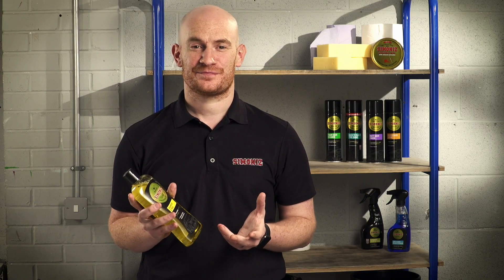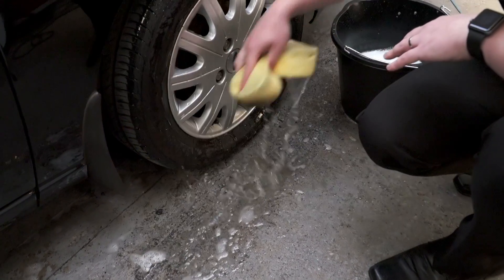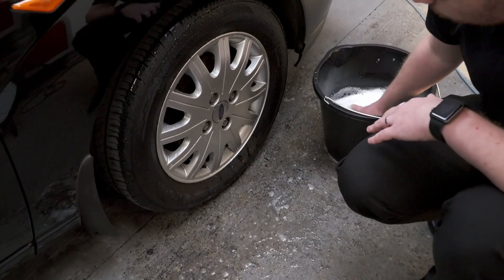A few tips on how to get the best results from Simonize Shampoo and Wax. Make sure you wash your wheels and tyres first with an old sponge. Brake dust tends to be very messy, so doing this will prevent any transferring onto the car.